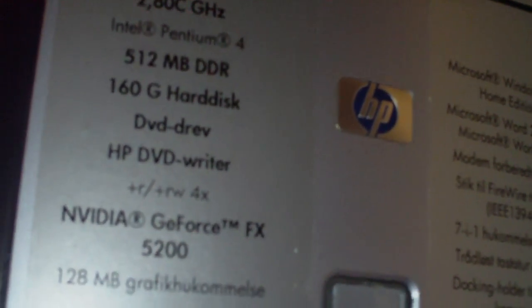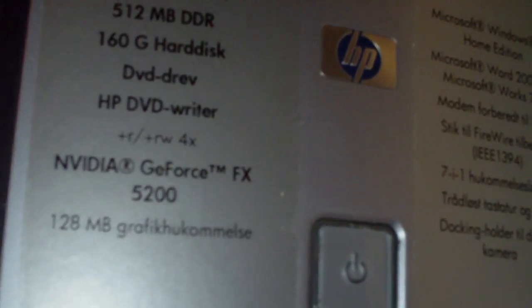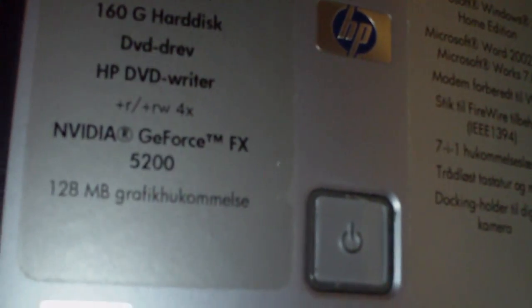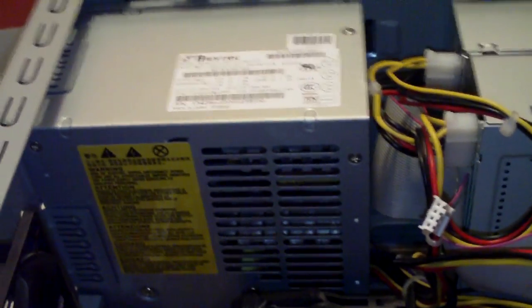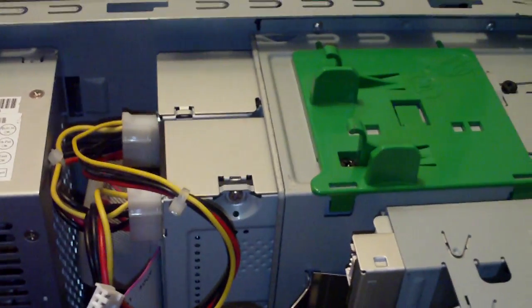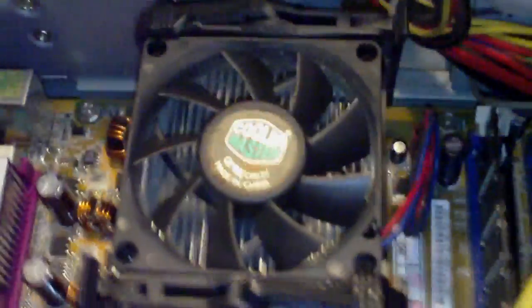It still has the 160 GB hard drive. It had an Nvidia GeForce FX 5200 with 28 megabytes of graphics memory. I installed a new PSU — I don't know which brand it is, but it's 350 watts. It's also got a DVD-ROM and DVD burner.